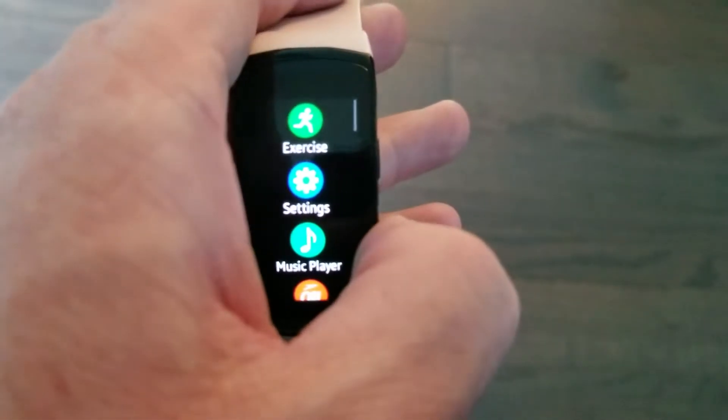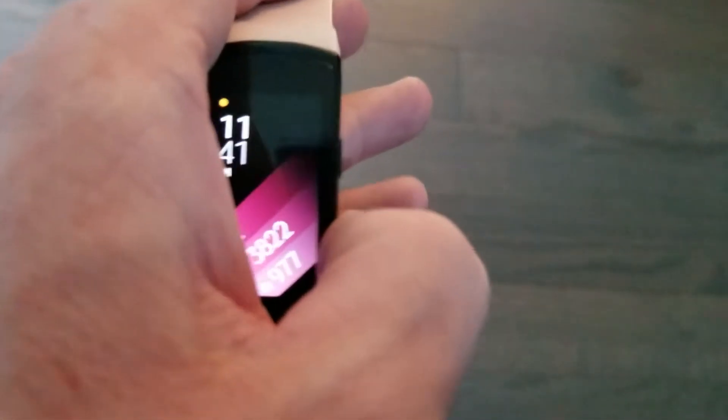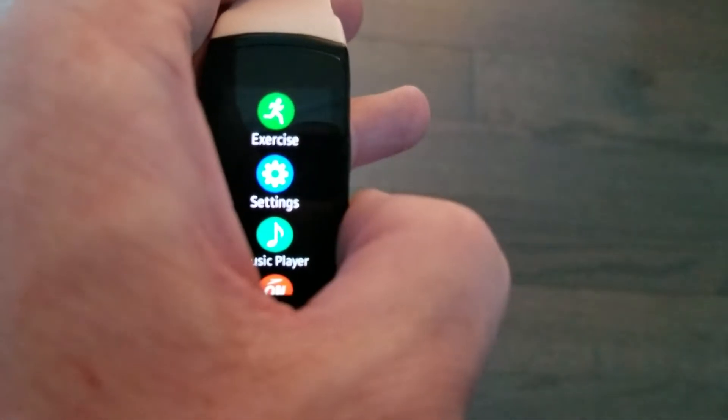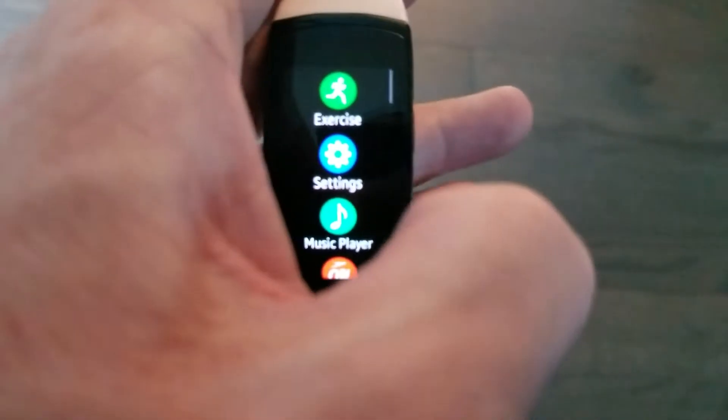There are two buttons on the side. The bottom button turns the screen on and also opens the menu. The top button is the back button. So if I'm in the menu and I hit the bottom button to go in, I hit the top button to go back home. Anything you're in, you can just hit the top button to go back.